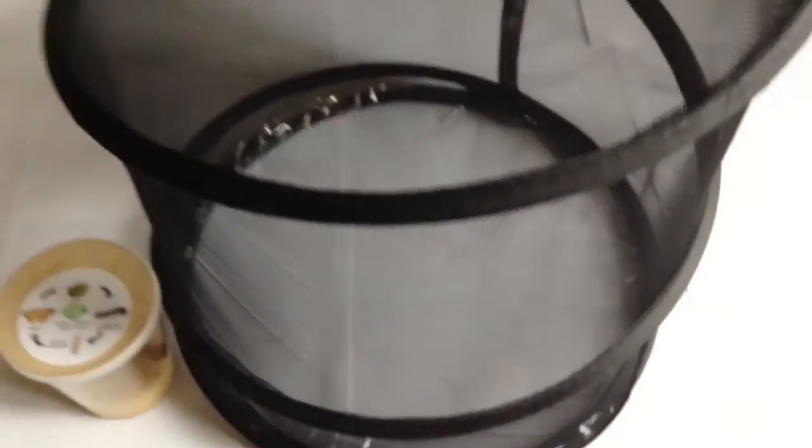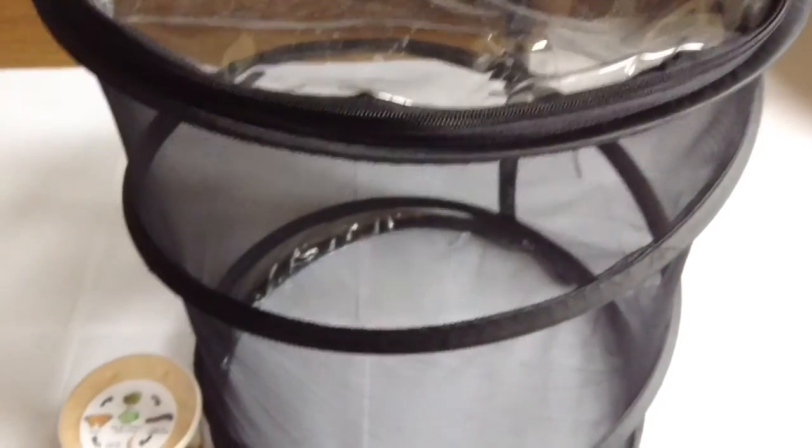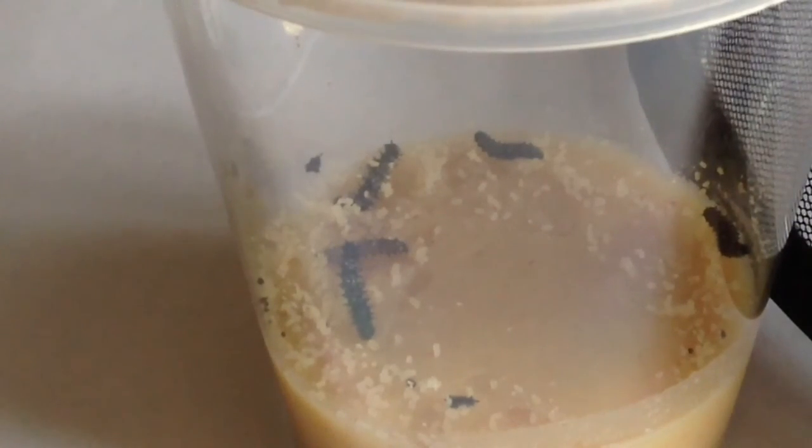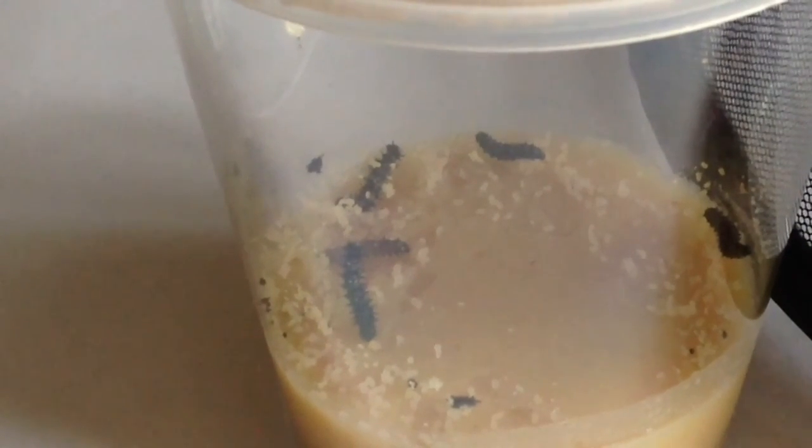Sorry if you get bored of caterpillar videos. Anyway, here's the cage that the butterflies go in - well, they go in as the chrysalis and then when they hatch you set them free from that. That's about it for today, so I hope you enjoyed this JTP Reptiles video and I'll see you in the next one. Bye guys!